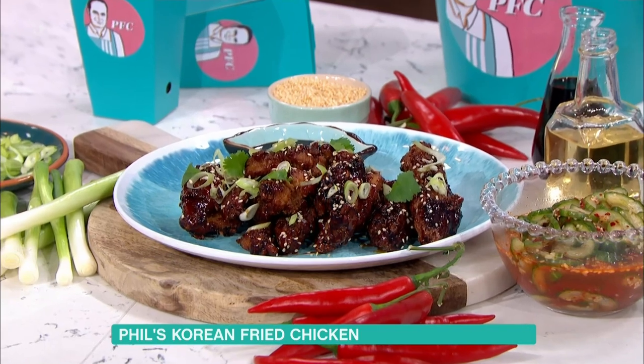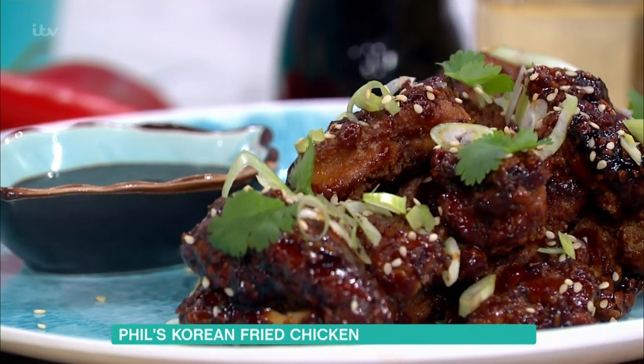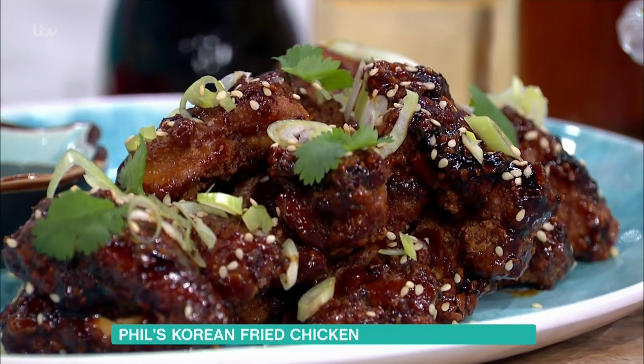First of all, here it is. So it's twice fried and you put sesame seeds and spring onions and a little dipping sauce as well. It's just about getting the basic things right.